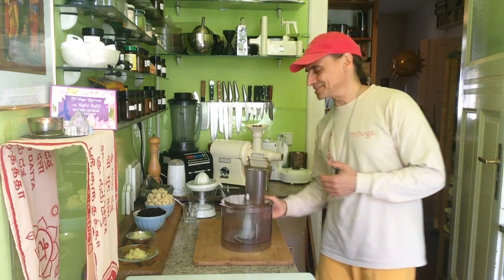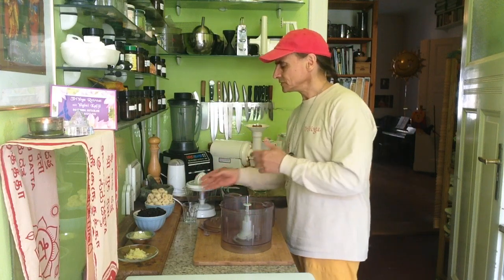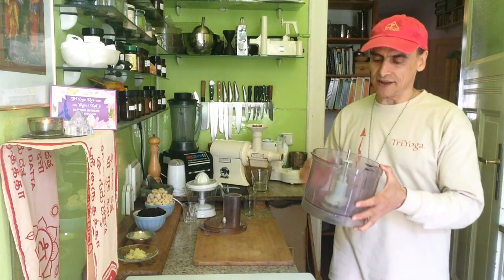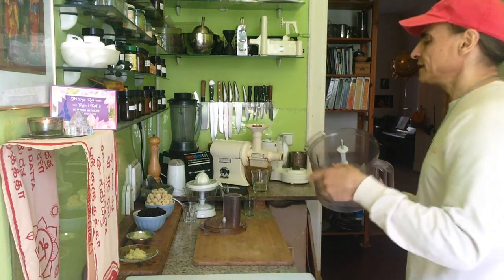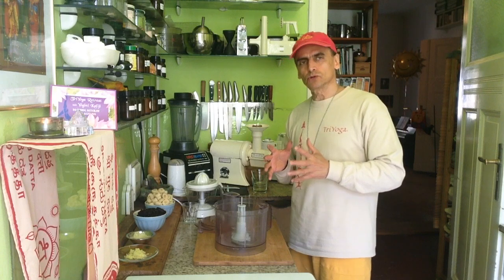It's hot outside and I like ice cream. It's very easy — I take three ingredients. Today I have a banana. And I need my food processor. I have an S-plate here for the food processor.